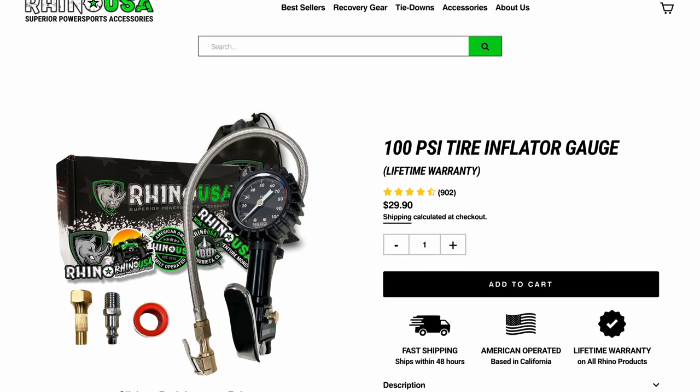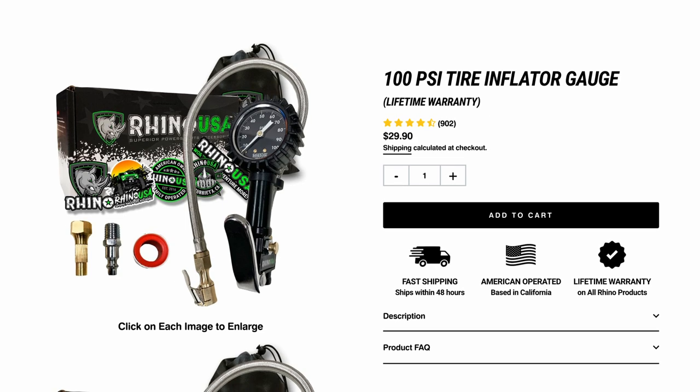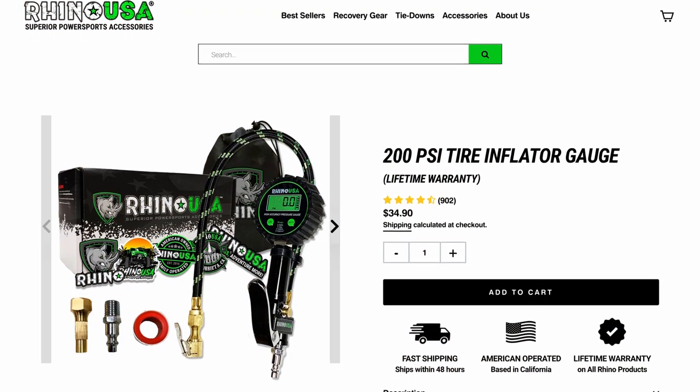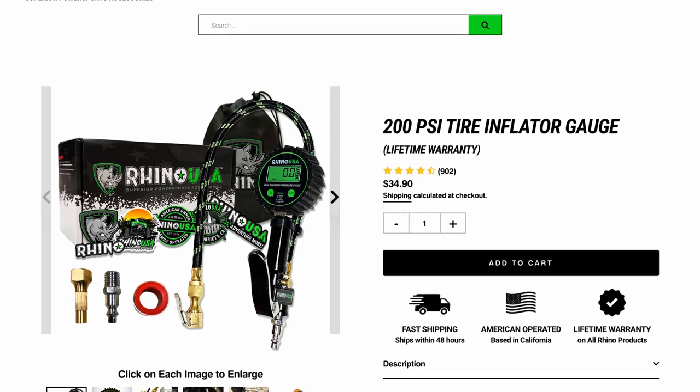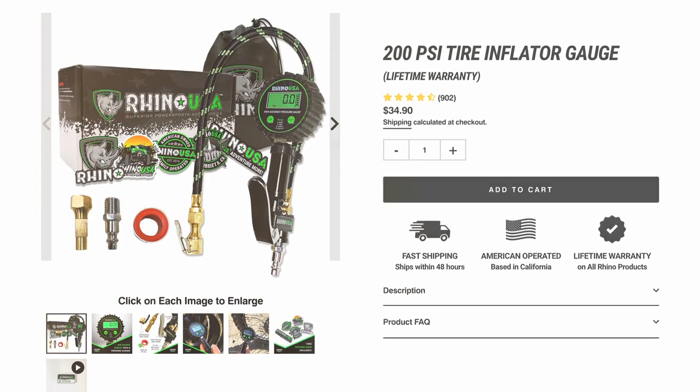You can pick up the Rhino USA 100 and 200 PSI tire inflator gauges at your local automotive shop, or head over to rhinousainc.com and buy direct. And remember, everything Rhino USA makes is engineered right here in America and comes with a lifetime money-back guarantee.